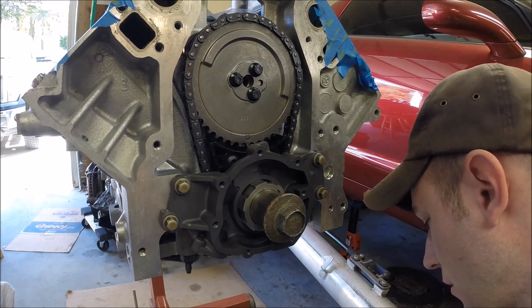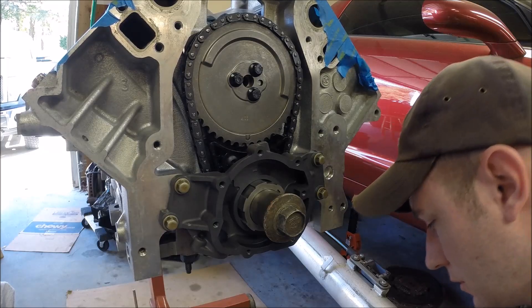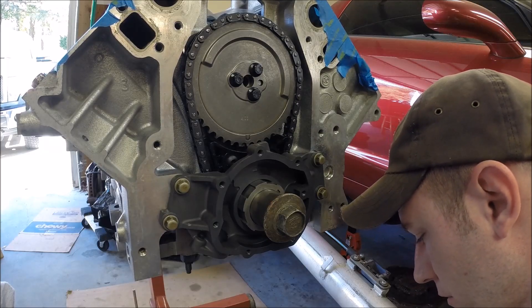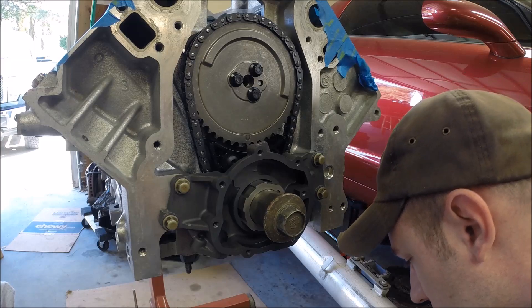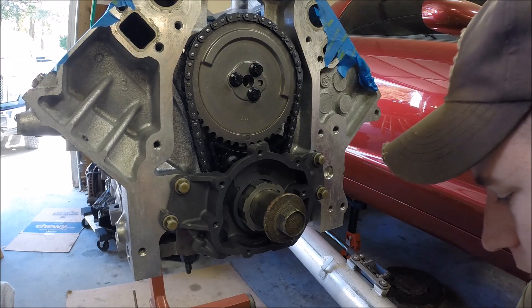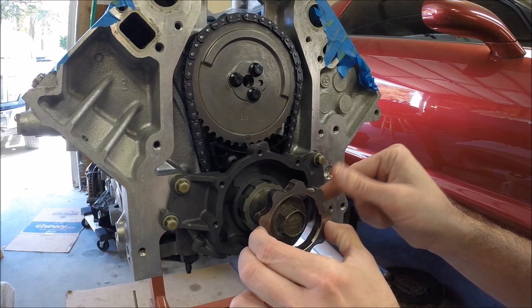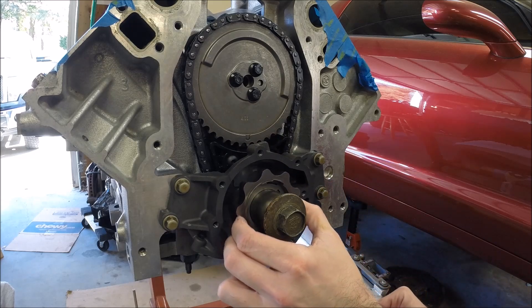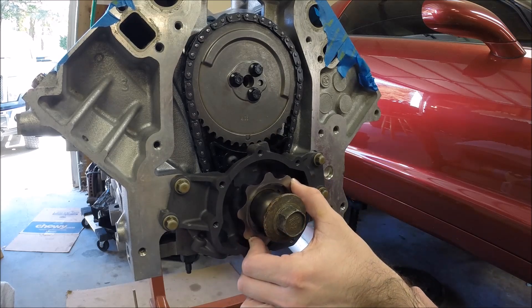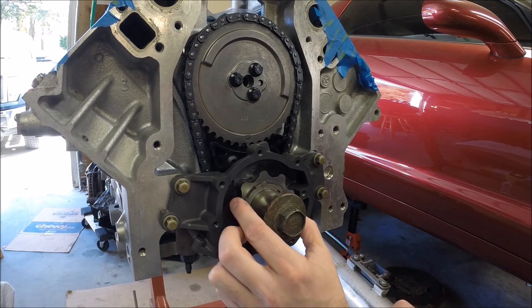So at this point we're going to install the inner gear. I've got a small bucket of oil — you can't see it off camera, but I had the gear soaking. You want that nice and lubricated.